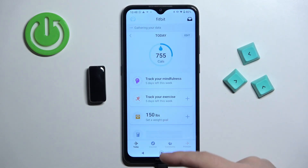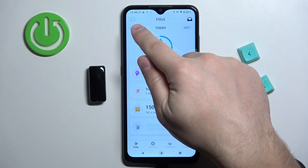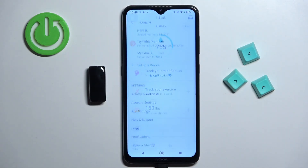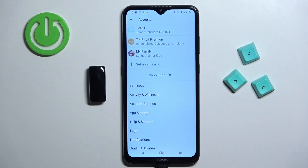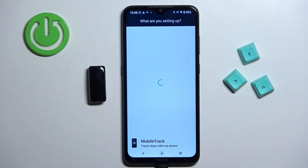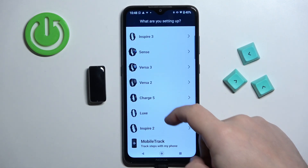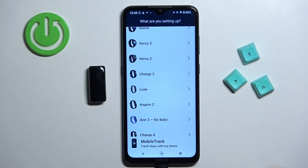After you log into your account, you will see the Today page of the application. Tap on the profile icon to open the profile page, then tap on 'Set up a device.' You will see a list of devices — scroll through and find the Inspire 2 on the list, then tap on it.